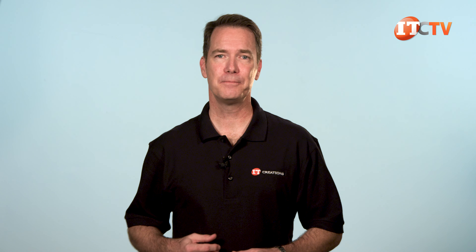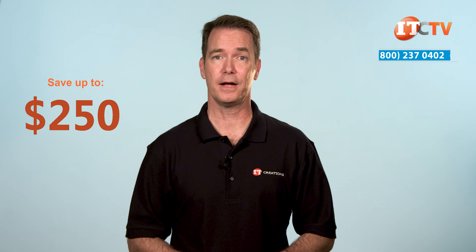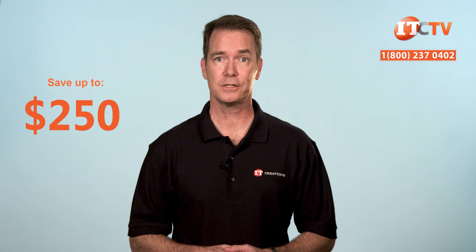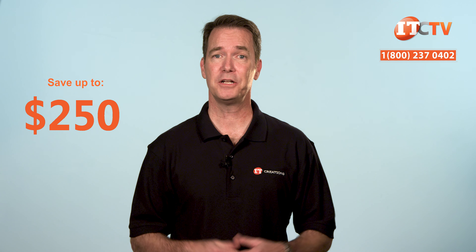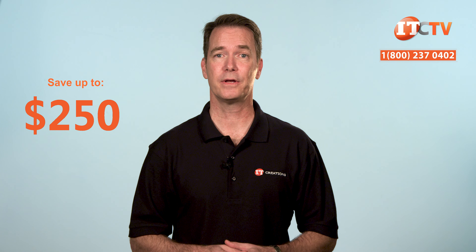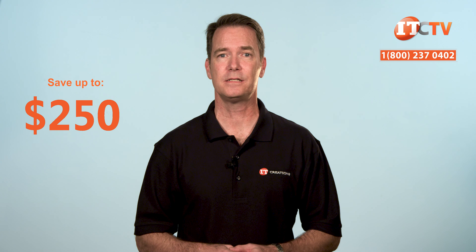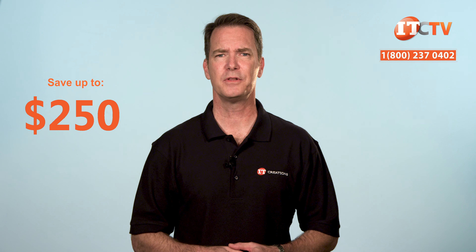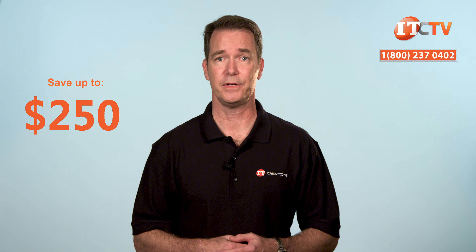If you're interested in purchasing the Lenovo ThinkStation P720, for a limited time you can save up to $250 off the purchase price of a system listed at $2,500 or more. Just click the link to see pricing and mention this video when you're ready to purchase. IT Creations also carries all the CPUs, memory modules, storage devices, and other miscellaneous components to outfit your system, including M.2 NVMe drives.